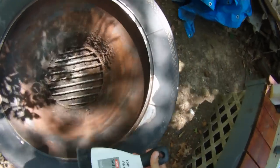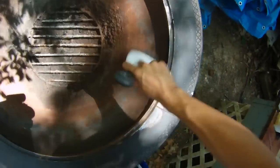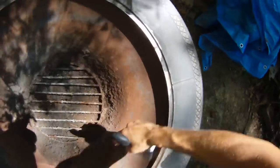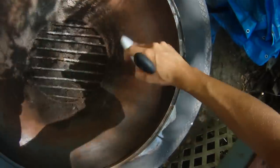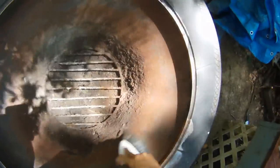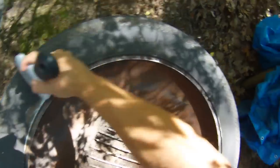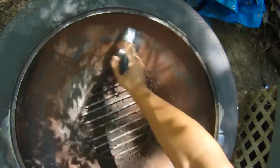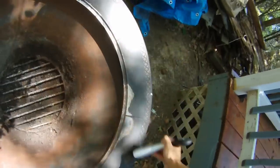Now I'm going to dust away any excess rust here that might not have come off altogether. As you can see all the rust is not off, but I mainly just want to get the upper part that's going to protect the main body of metal.